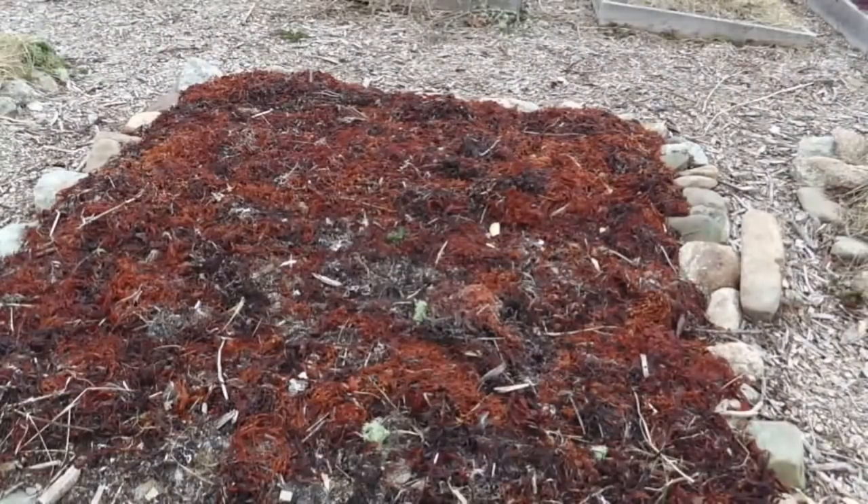Seaweed is a wonderful mulch and pretty good with water retention in the summer, but in terms of heat retention, not great. Let's look over here.